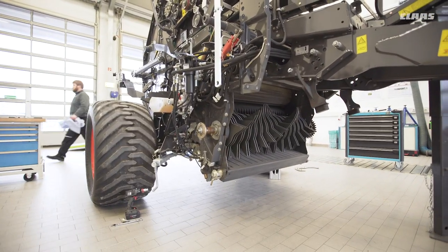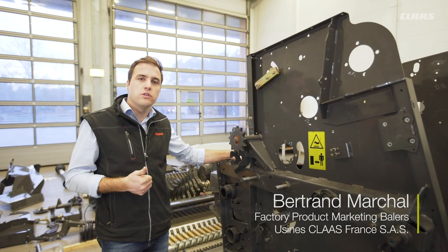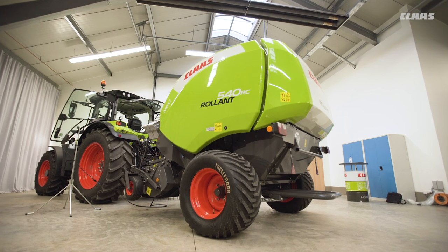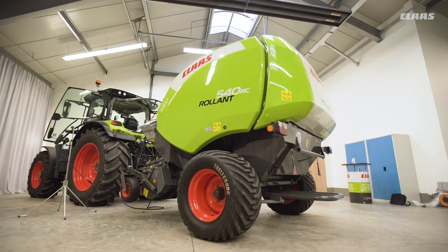The Roland 540 offers several advantages. First, a very high operator comfort. Second, a very high reliability. And finally, a new design.